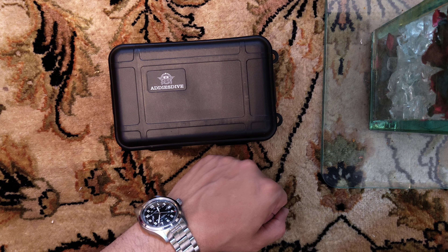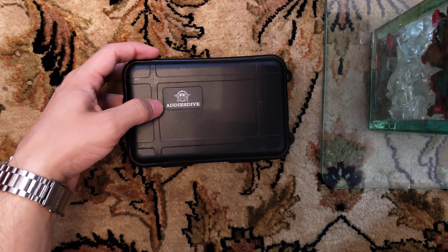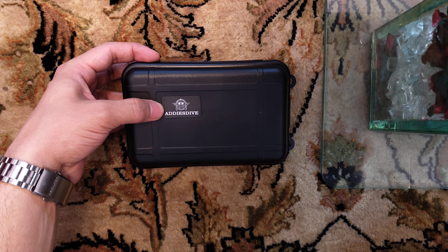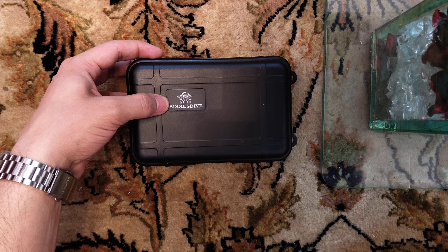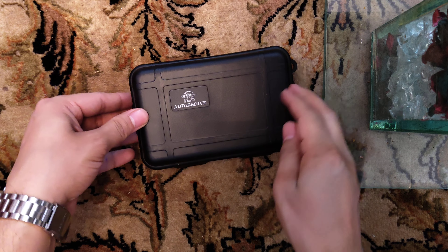Hey guys, welcome back to the channel. In this video I will be unboxing a new watch that I ordered from Eddie's Dive website. This is a sand texture dial watch with reference number AD 2059.